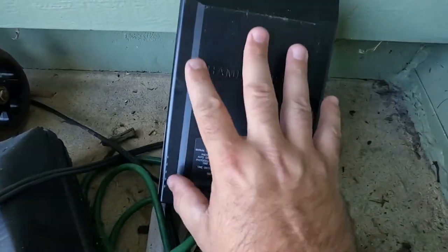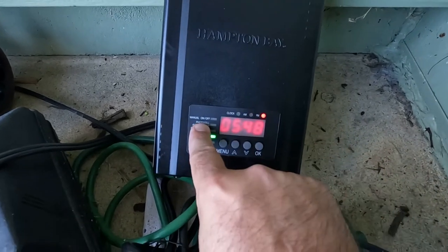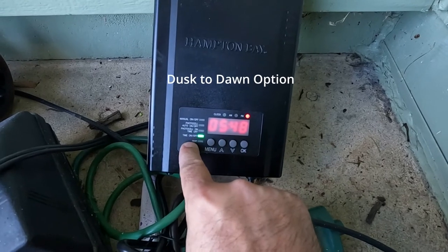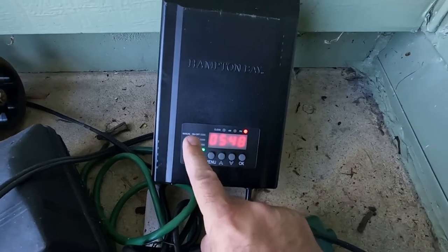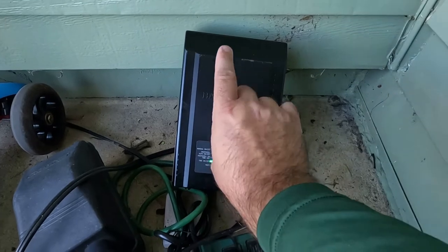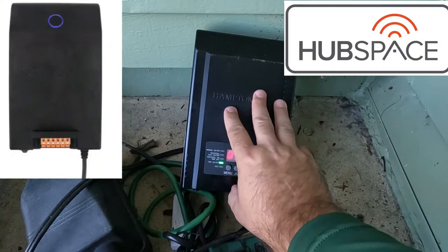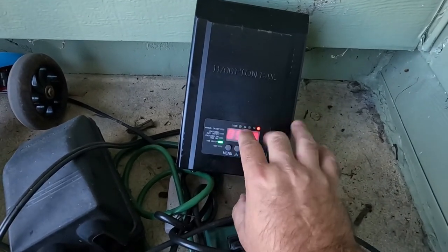This is the actual transformer right here. They do have a photo cell option on this Hampton Bay where you can hook it up to a dusk-to-dawn option. I usually always do a time on and time off — I just adjust it during daylight savings time, that's the only time I really have to adjust it. They do make this in an app version where you can hook it up to an app and control everything on your phone, but it's really not that hard just to come out here and press a couple buttons to change the time.